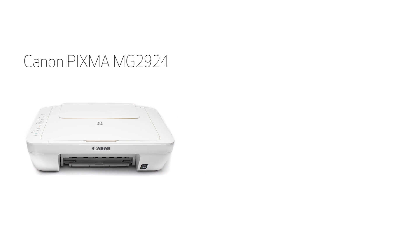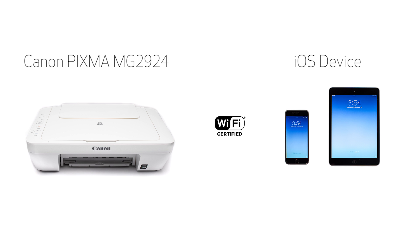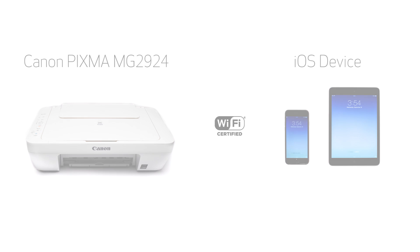In this video, we'll cover how to set up the Canon PIXMA MG2924 on a wireless network with an iOS device, such as an iPhone or iPad, using the cableless setup method. Let's get started.